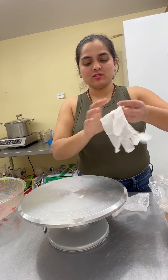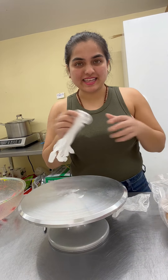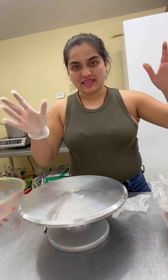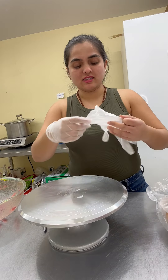Hi guys, welcome! It's still a little Easter mood, so let's make a beautiful Easter basket cake. Let's get started.